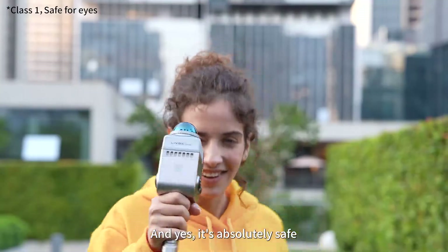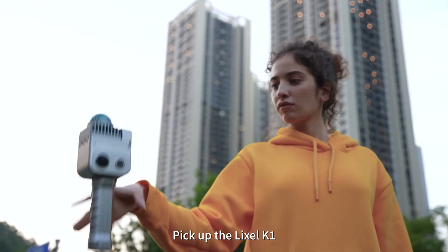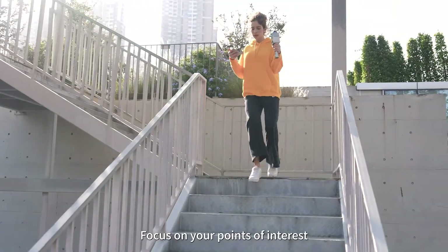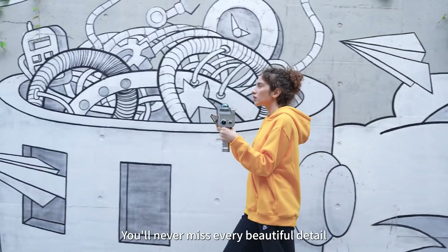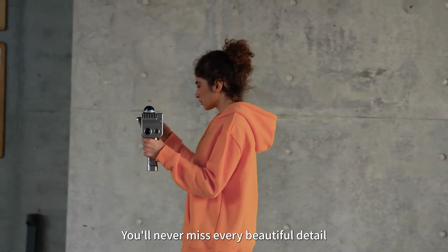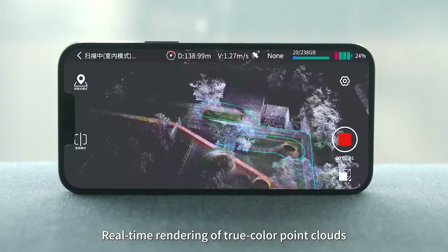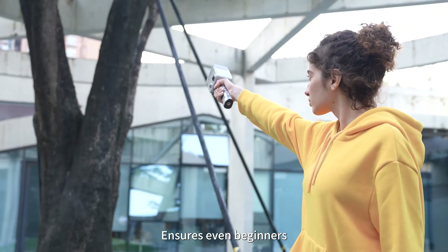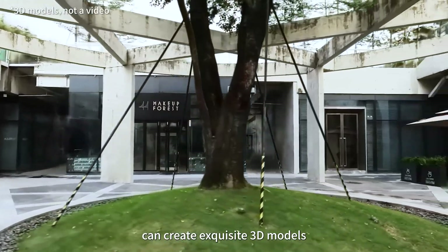And yes, it's absolutely safe. Pick up the Leicasol K1, traverse the streets and alleys, and focus on your points of interest. You'll never miss every beautiful detail — real-time rendering of true color point clouds ensures even beginners can create exquisite 3D models.